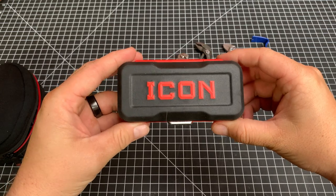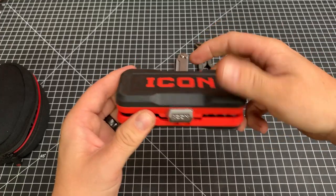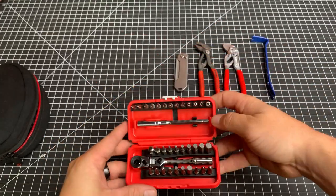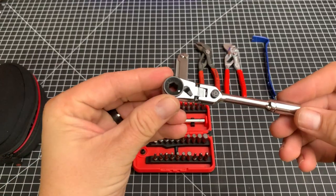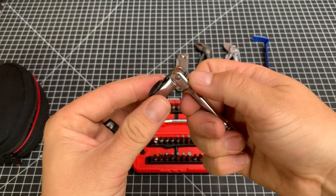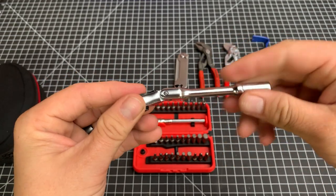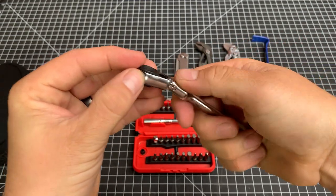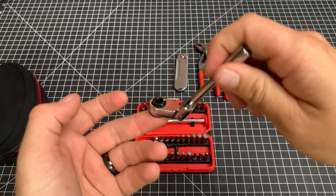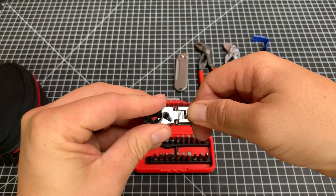This is the Harbor Freight Icon 35-piece flex head ratchet set. This is the good stuff. Let's first talk about the ratchet itself. The cool thing about this is you have a flex head. It goes to 90 degrees in each direction — 180 total — and you can kind of do canted angles in between there as well. So if you need to get kind of a unique angle on something to tighten it, you can have some degrees of adjustment there.